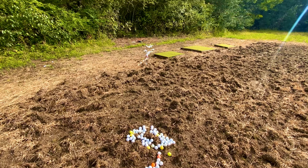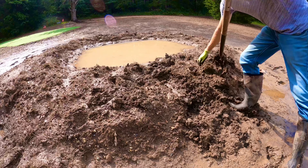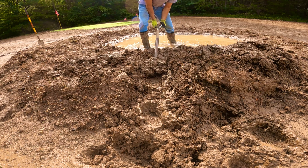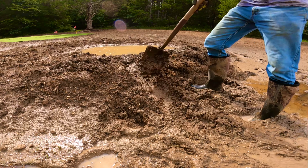But for now, it was time to get back to work on the bunker and start digging a trench so we could drain all the water out of it. This is where I intend to build the French drain, so this will be a good test to make sure we've got everything running downhill so that the water's running out and not back in.